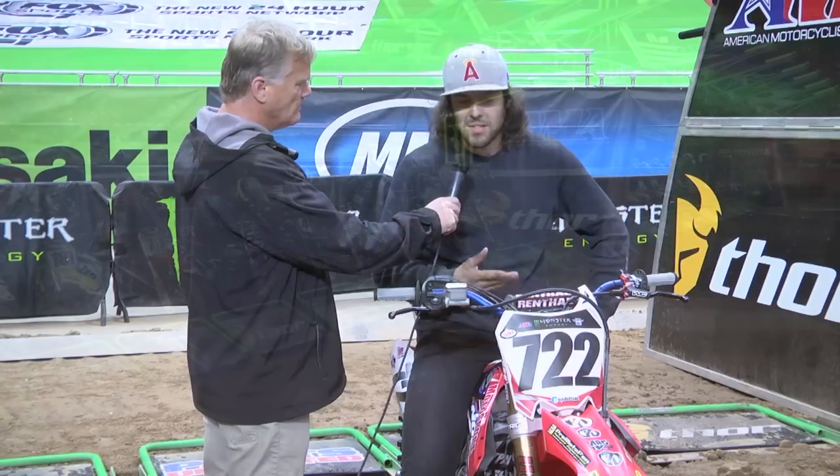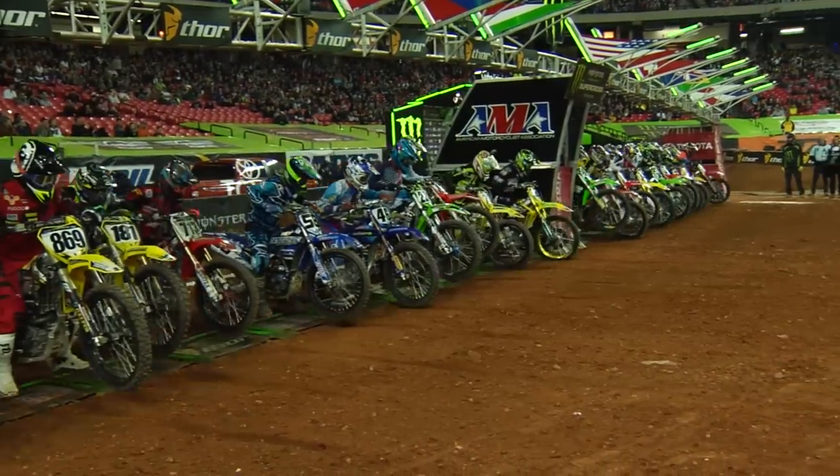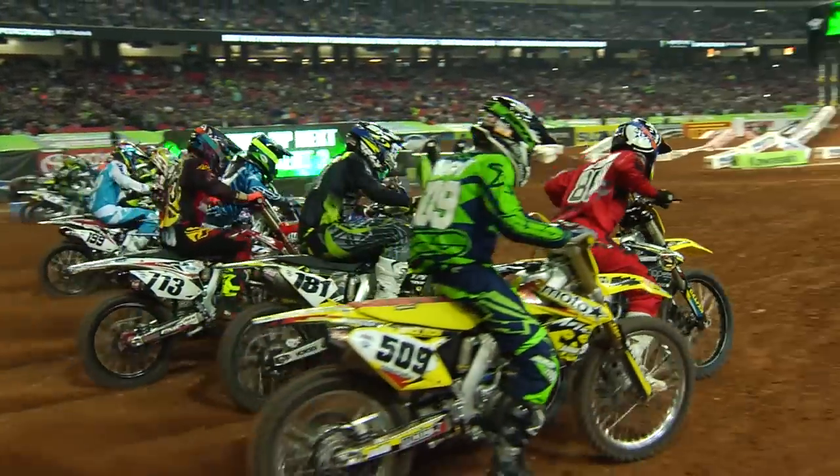Luckily I'm a bigger guy, so that helps a little bit with the holeshot. If we didn't have this like you guys are talking about, it's almost impossible to get the holeshot. These 450s are putting down so much power, and it's just one of those things that's needed.